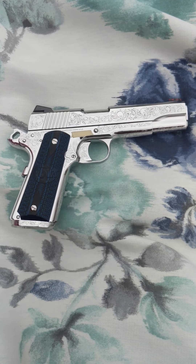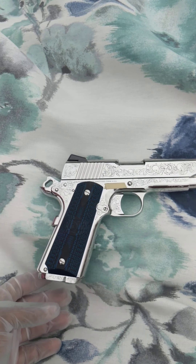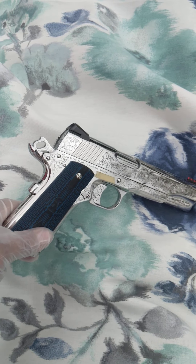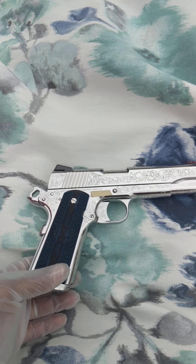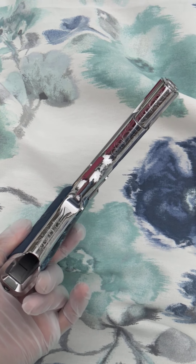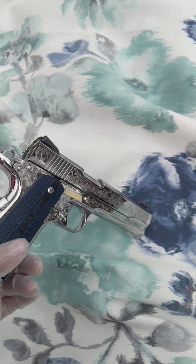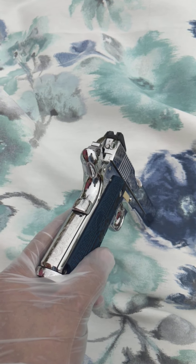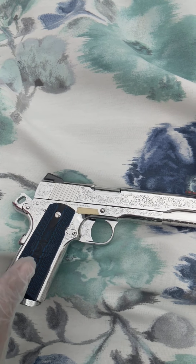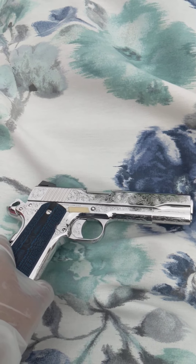Hello YouTubers, this is Laredo Gadsmith. I have with me a 38 Super made by Colt. This has been given a mirror polish — let me go ahead and check out the brightness. As you can see, you can see the reflection. I'm outside and it's a cloudy day, so I don't know how the images are going to come out. This polish was done by me, Laredo Gadsmith, and it has been upgraded from a standard 1911 to a collector's item.